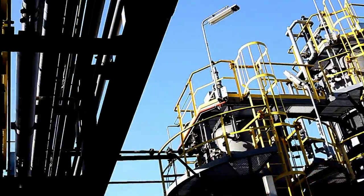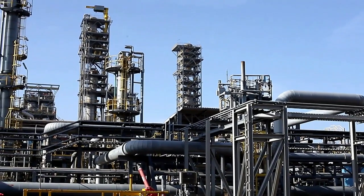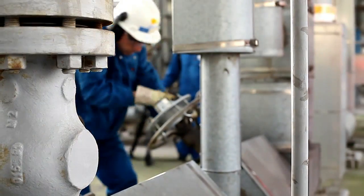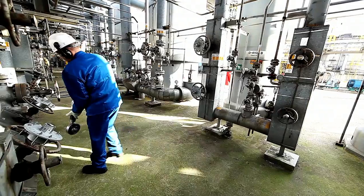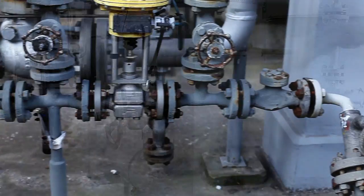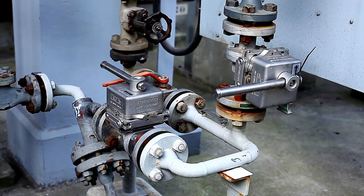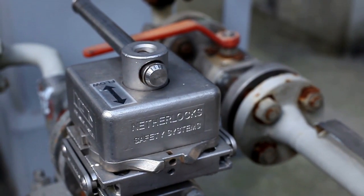The process industry is constantly searching for innovative, customized solutions to improve safety and efficiency in their production process. As a global premium supplier of valve safety and control products, Netherlox helps customers to improve safe and easy operation of manual and automated valves. Our products are widely used by end users around the globe in oil, gas and the petrochemical industry and are often regarded as an industry standard.